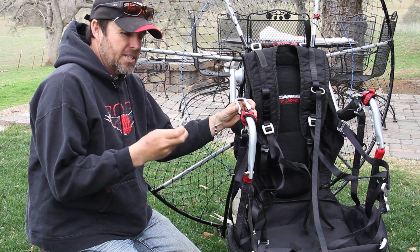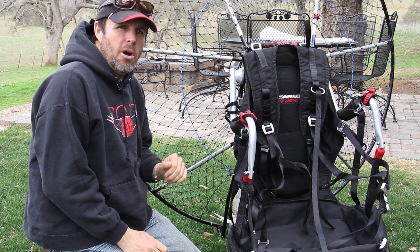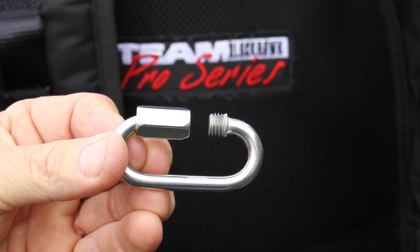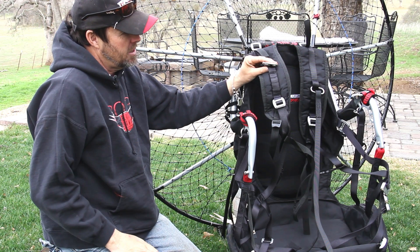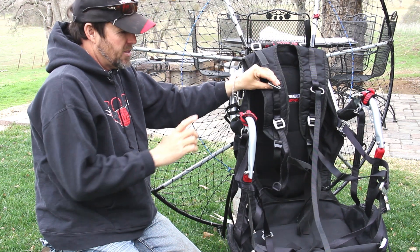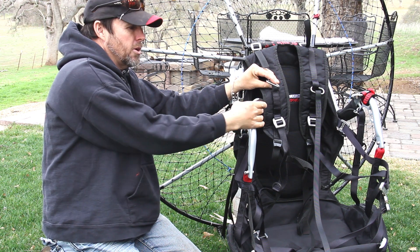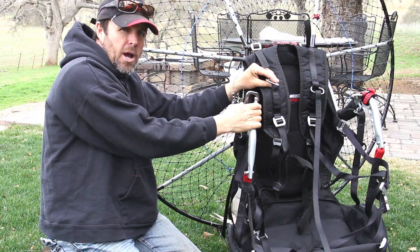Since that time we have added something to the pro team harness: it's a loop in which you can take a stainless steel mallion such as this one, attach it there, and then attach your bridle to it. That's in lieu of adding an extra carabiner or utilizing the carabiner you're already using for your risers.